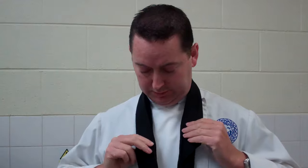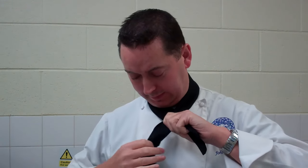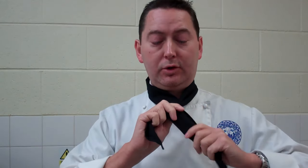Okay, stage two. What I have is a tie around my neck, with one side longer than the other. What we're going to do is cross over around the back and around the front like that. Then the long one comes out, up, out, like so.